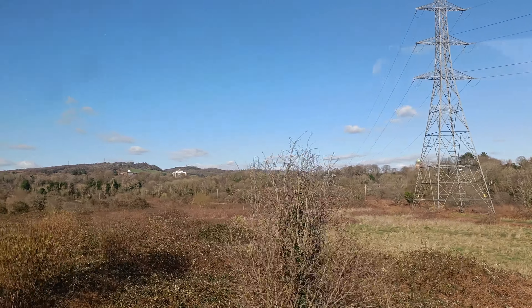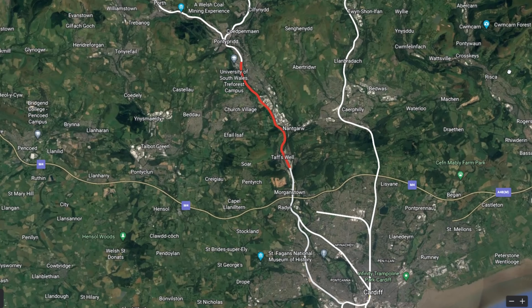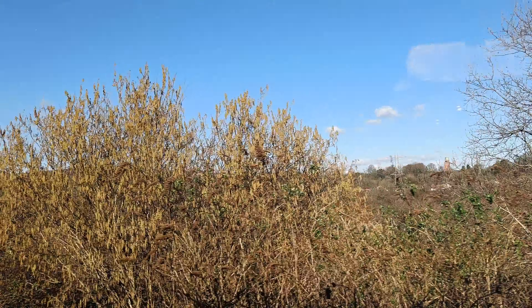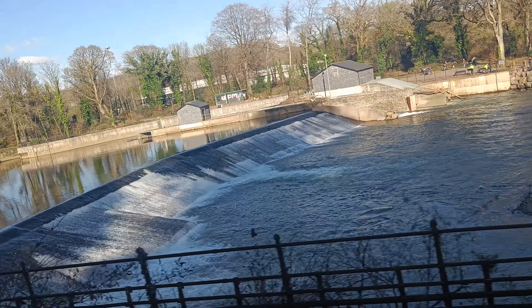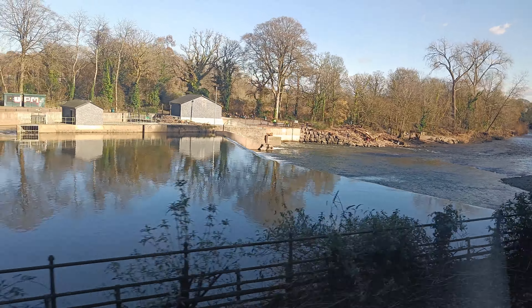The first of the masts and the gantries for the electrification project are being installed between Treforest and Taffs Well. So let's go and have a look. After boarding 150253 at Llandaf, the first instance of electrification work is some foundations for the masts, which started to appear just after passing Radar Weir.